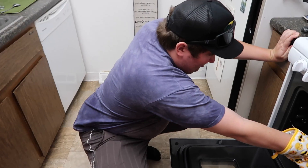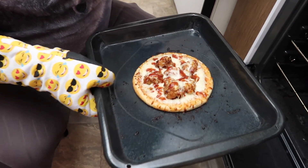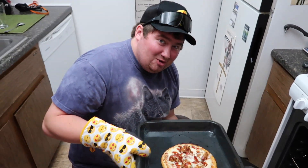Some Chick-fil-A nuggets while we're waiting, you know. Amazing. Oh yes. Oh my. Hello son. My beautiful creation, right here.